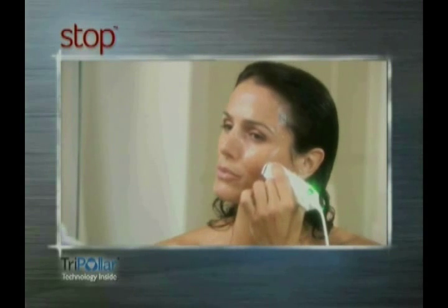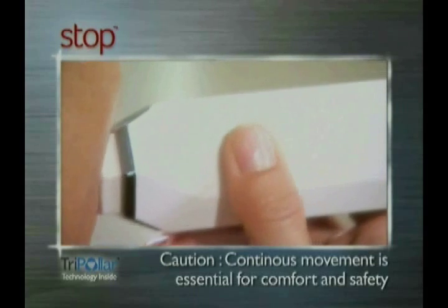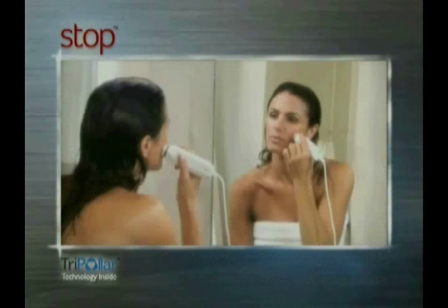Move your device in slow, circular movements over a small treatment area until the orange light turns on. The orange light indicates that you've reached the optimal temperature.